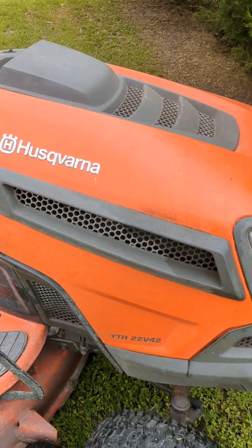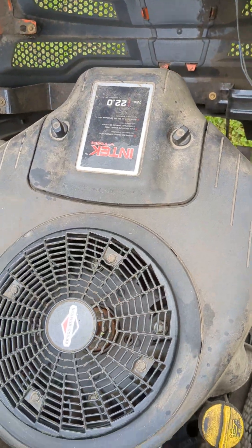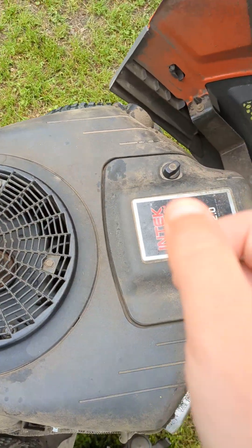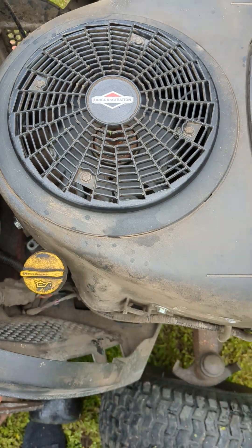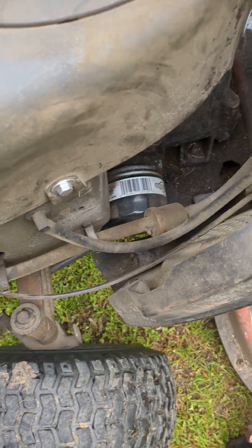Let's pop open the hood and look at the motor we have in here. We have a 22 horsepower V-twin engine. You've got the air filter, the gas tank, and the oil. Then we have our oil filter down there.